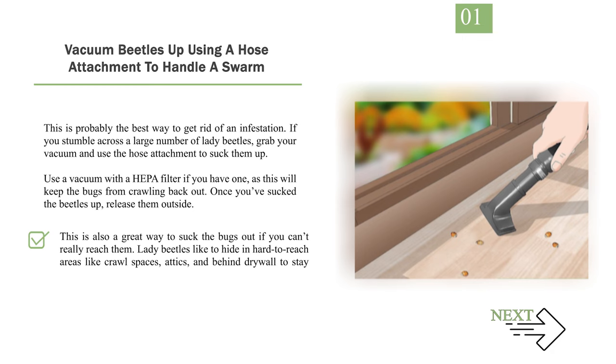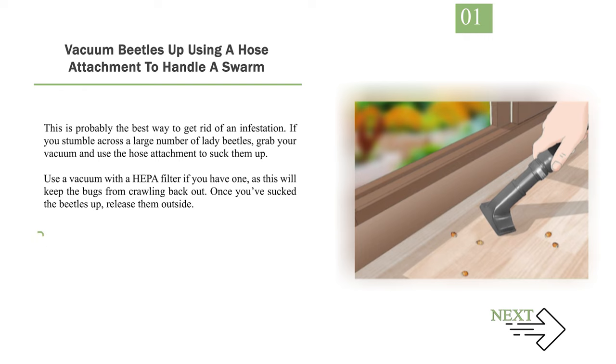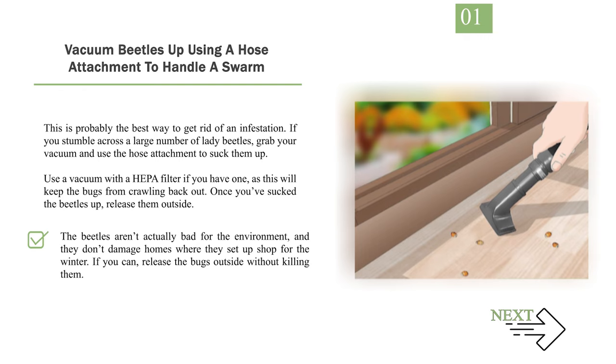This is also a great way to suck the bugs out if you can't really reach them. Lady beetles like to hide in hard-to-reach areas like crawl spaces, attics, and behind drywall to stay warm. The beetles aren't actually bad for the environment, and they don't damage homes where they set up shop for the winter. If you can, release the bugs outside without killing them.